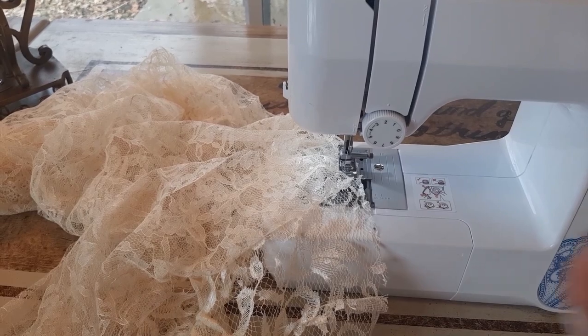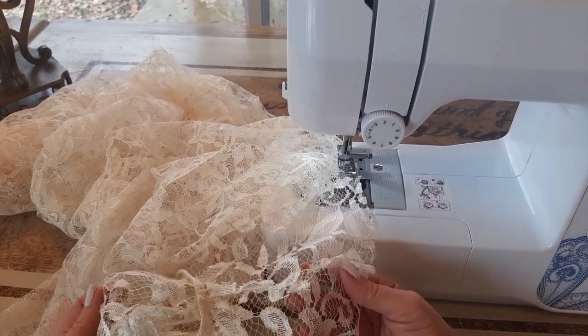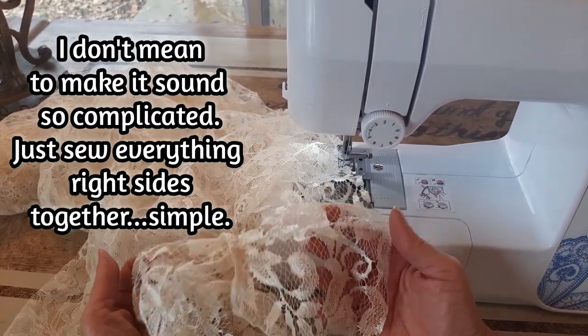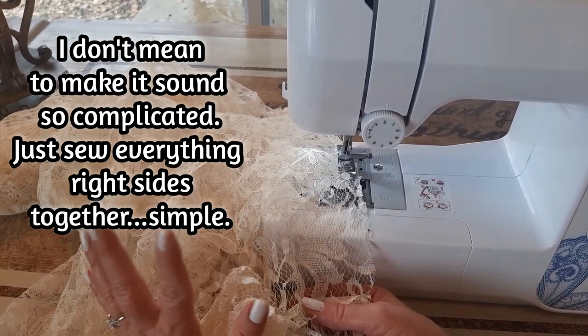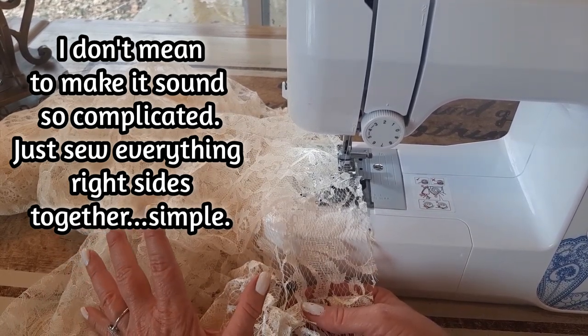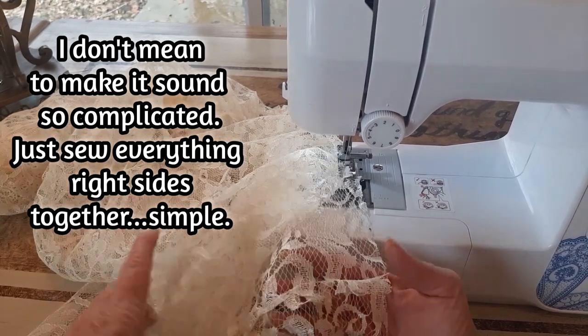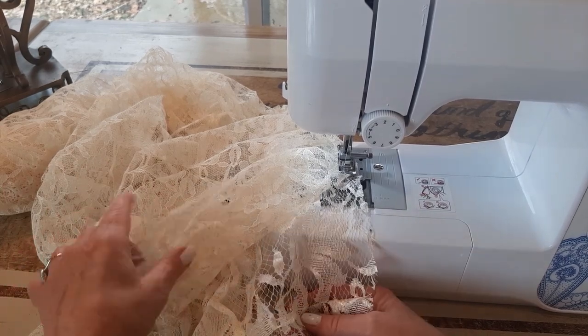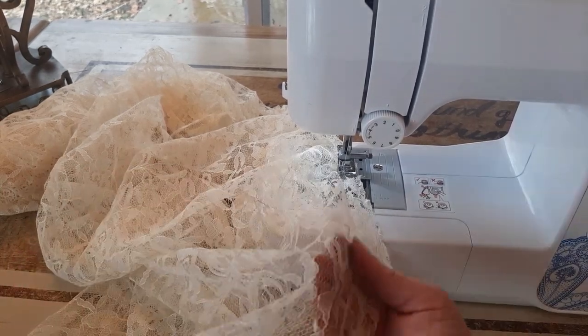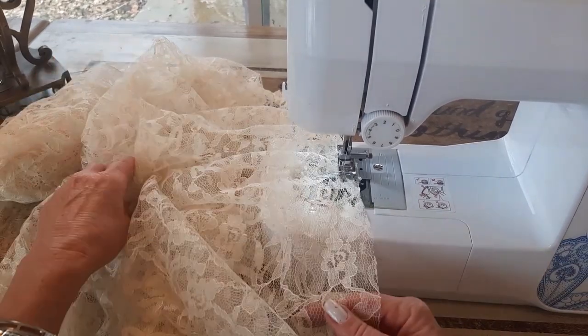I just realized I forgot to turn my shirt right side out, but I'm going to go with it. I'm almost over halfway done — I'm not going to seam rip all this out just to turn it inside out. I like exposed seams, so I'm just going to go with it. That's going to be the new look — wrong sides together.